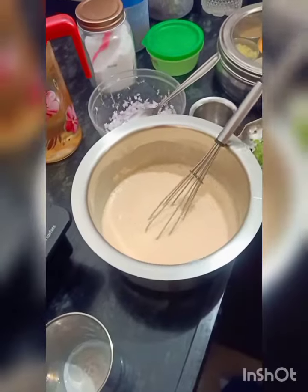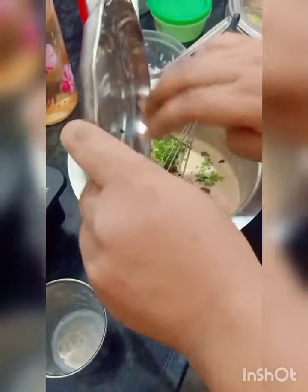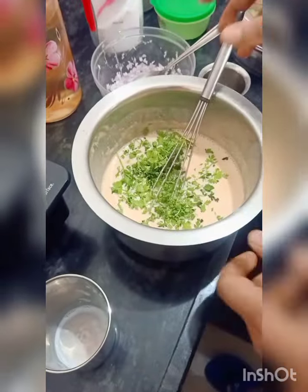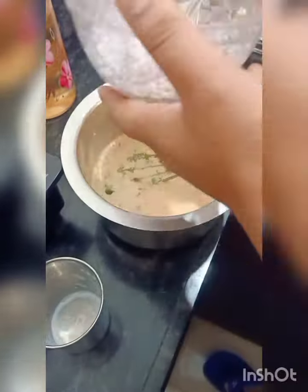We are going to add more vegetables in this dish. We can add more vegetables as desired.